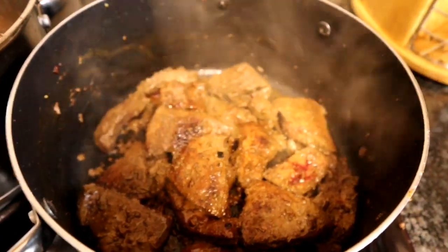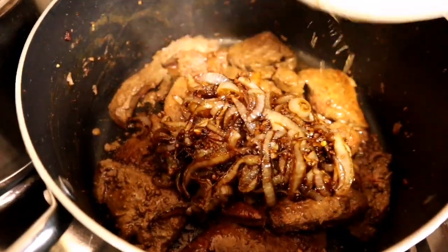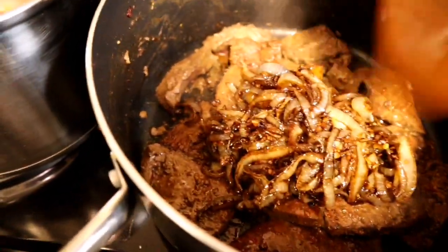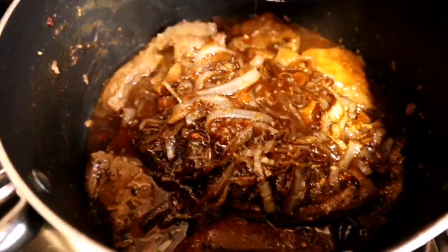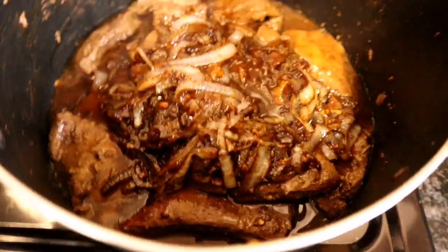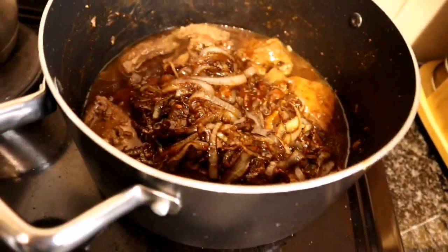So now that I've fried my liver, I'm going to add back my onions and chutney. I'm just going to cook this for a couple of minutes until it thickens, and that will be it.